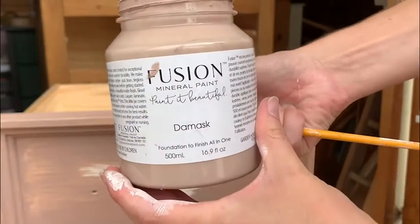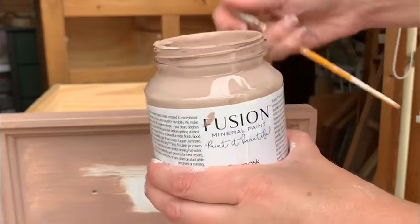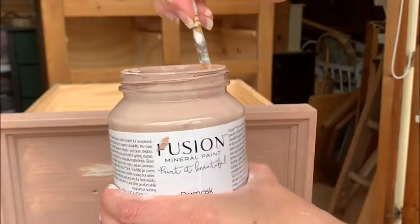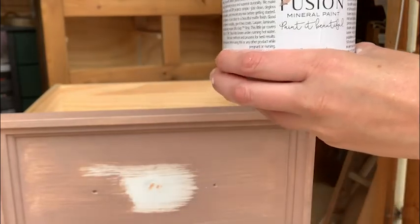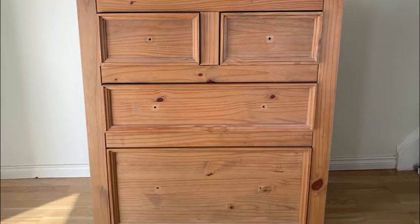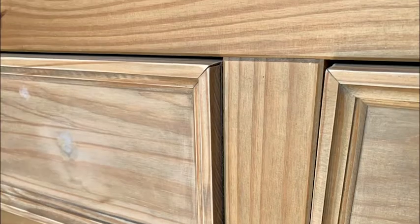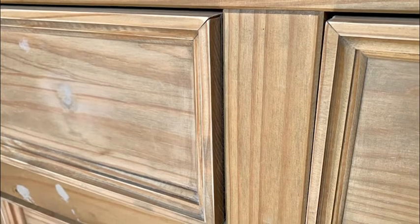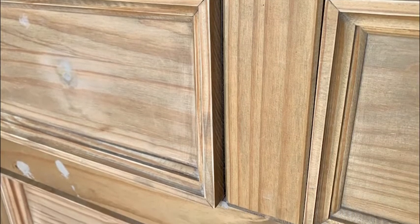I've been waiting for a piece to use the beautiful dusky pink colour Damask on. This paint coupled with the gold handles is a really pretty look. The drawers were missing its handles, a base on the bottom drawer, and the backing was also warped. Even so, it was in good condition, although I did come across one thing which left me very puzzled. I'm still not sure if it was a poor design choice or shoddy manufacturing.